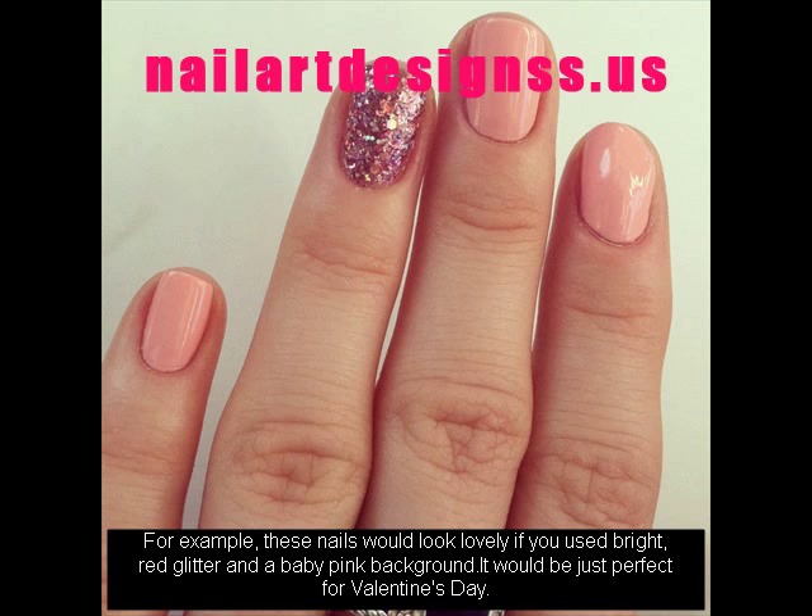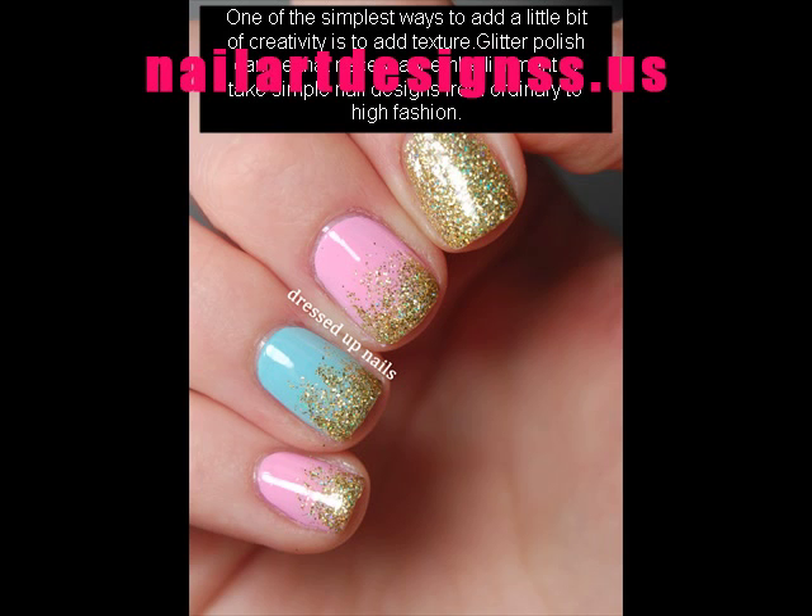One of the simplest ways to add a little bit of creativity is to add texture. Glitter polish can be that necessary embellishment to take simple nail designs from ordinary to high fashion.